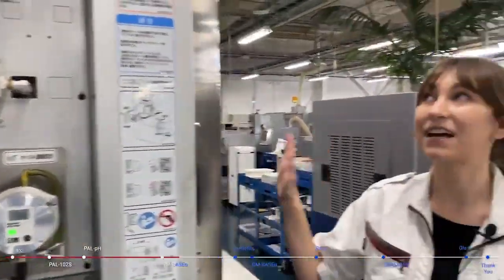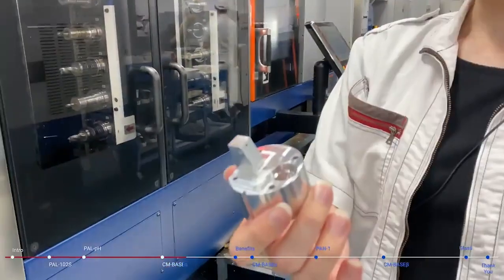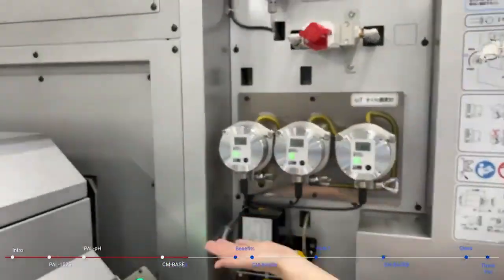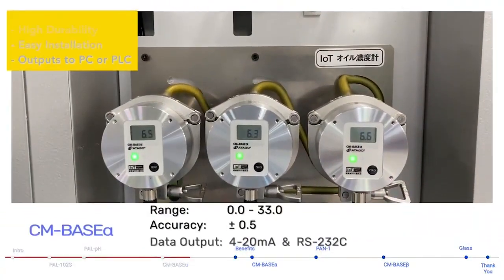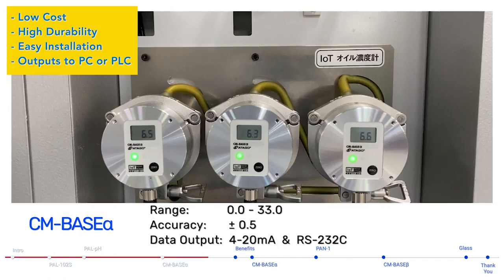This Mazat cutting machine is getting ready to make some high precision parts. Here we have three CM-Base Alpha inline refractometers installed. CM-Base Alpha is a lower cost introductory inline refractometer with really high durability, which is Otago's standard. This model is designed to be more fully integrated into the system via pipeline or hose bypass.